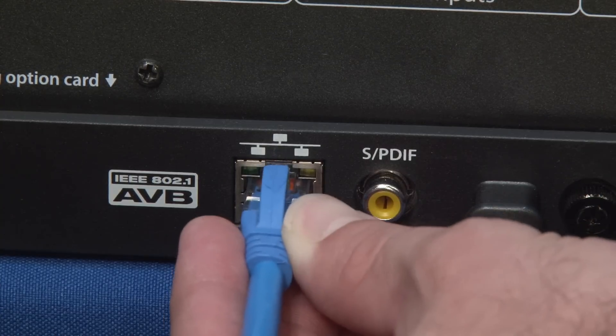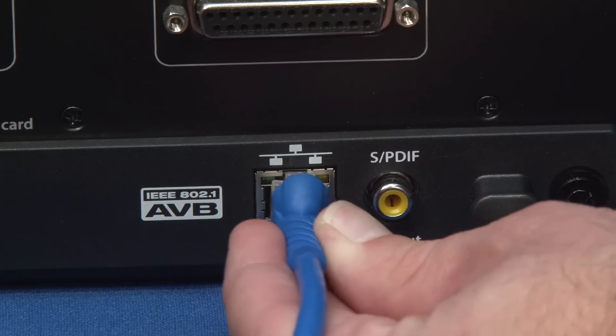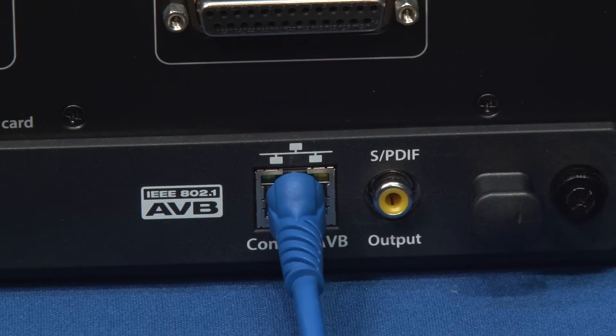Next, you're going to want to connect your console mixer with your rack mixer with a single Ethernet cable — just do a direct connection between the two.